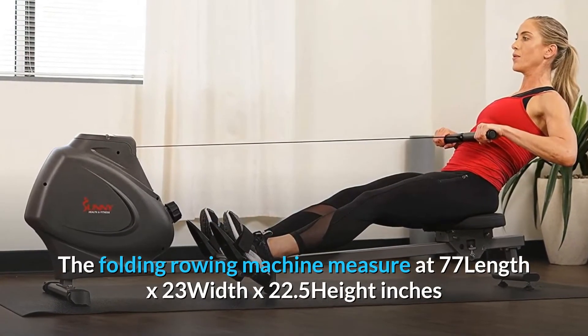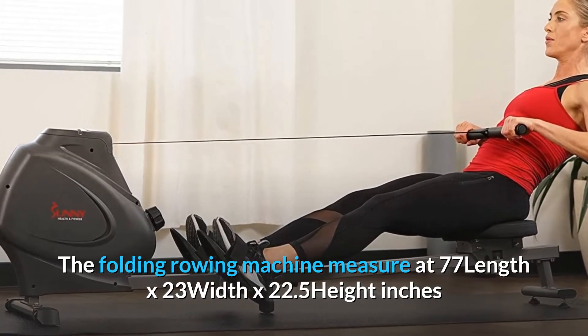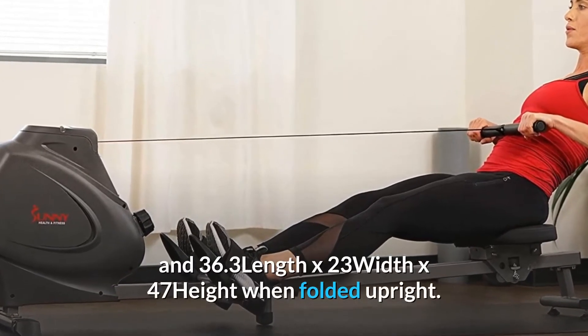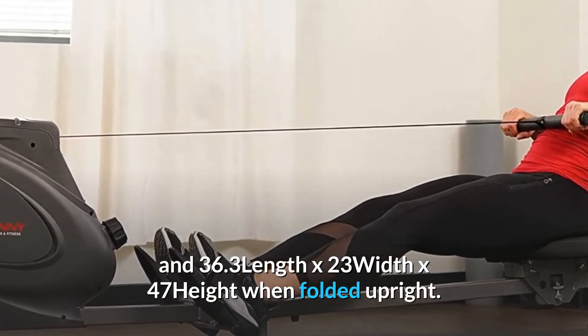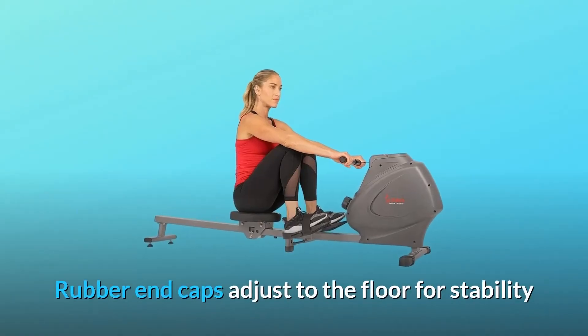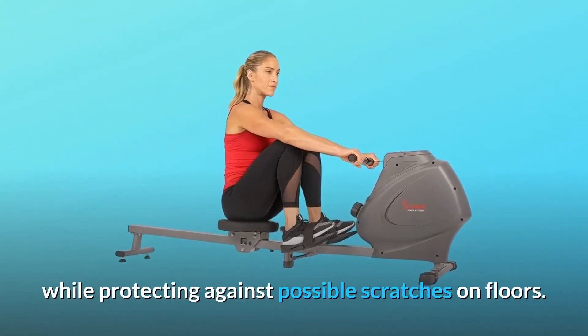The folding rowing machine measures 77 length x 23 width x 22.5 height inches, and 36.3 length x 23 width x 47 height inches when folded upright. Rubber end caps adjust to the floor for stability while protecting against possible scratches on floors.